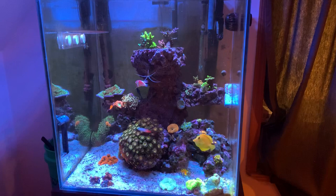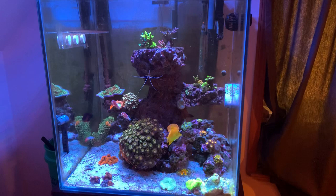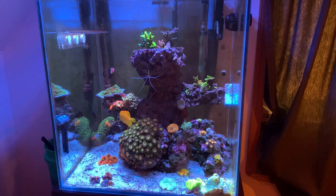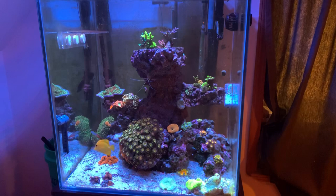Another way to cut back on phosphates is with a refugium. If you have a refugium or your tank is set up for one, a lot of macro algae and decorative macro algae consume phosphate. So it's not just the bad stuff that likes phosphate — a lot of the nice decorative macro algae also consumes it. If you're able to set up a refugium of some kind, macro algae is another really good natural way of removing phosphates.